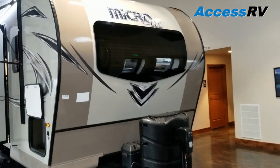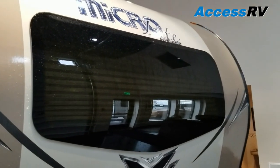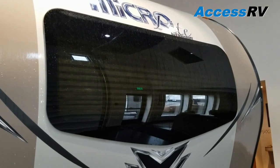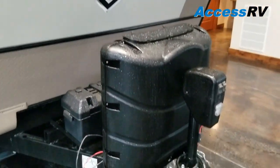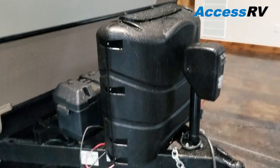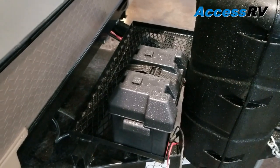One of the newest changes they've incorporated is using this automotive windshield in the front. It gives you a lot of extra light above your bed, and more windows is always a good thing when it comes to RVing. Directly below that, these come with 30-pound propane bottles and a large battery tray to accommodate more battery banks.